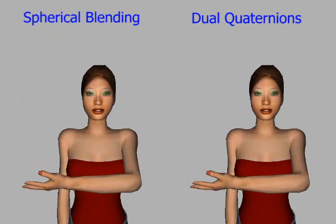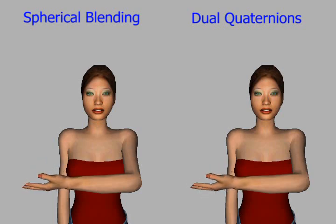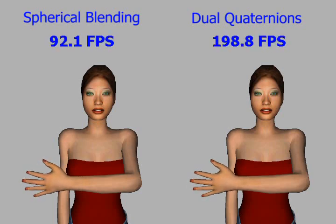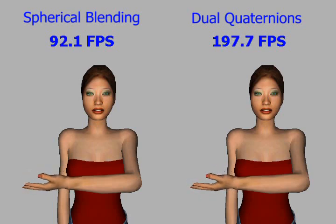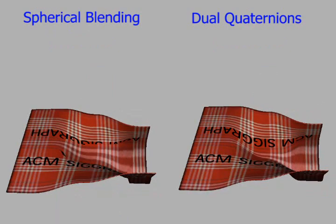Another recently proposed algorithm for geometric skinning, so-called spherical blending, also eliminates most artifacts. However, it runs at about half the speed of our dual quaternion blending. Furthermore, spherical blending generates other subtle artifacts.